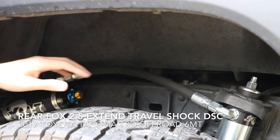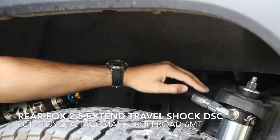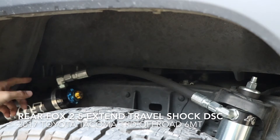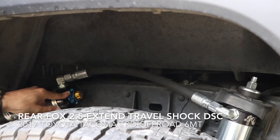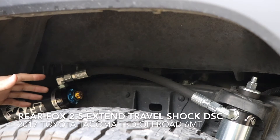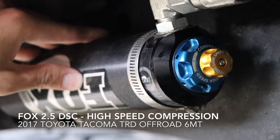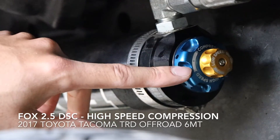Looking at the rear, I'm going to explain what we're looking at here. Here is your rear shock that connects to your axle. Here's the hose that connects your reservoir. And most importantly, here is your DSC adjustment, which is dual speed compression. This is where you'll be doing the adjustment to fine tune your suspension. This is what the 2.5 reservoir looks like up close, and we're going to go over how to adjust the DSC.